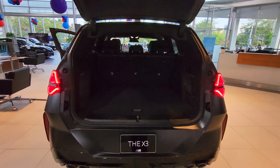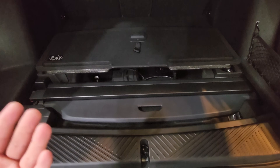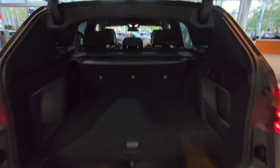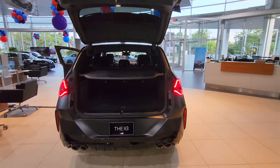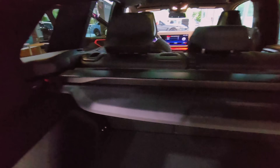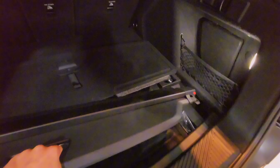Pretty spacious trunk, and we've got the tonneau cover hidden in here. I wanted to show you that you can install and uninstall it with literally just one hand. Grab the handle, lift this up, click that in place, click that in place — done. I'm using one hand to film and one hand to do this. This is really convenient, way better than any other model before. To put it away, click here, click here, lift this up, grab the handle, slide it in. Done. So easy.